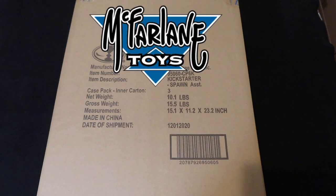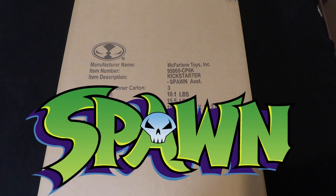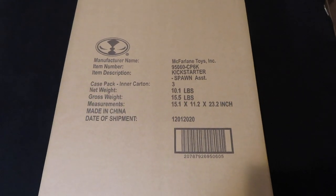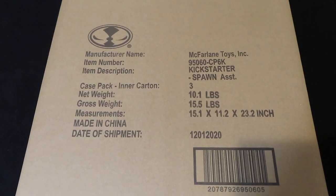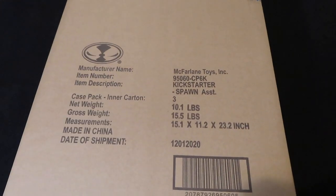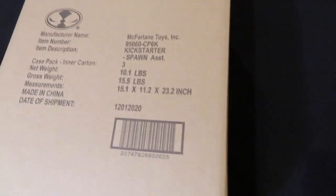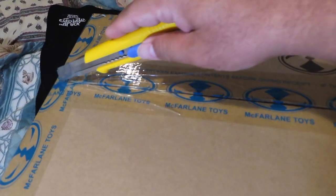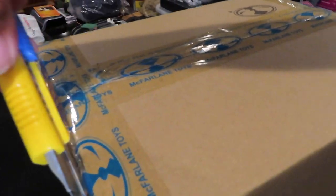Hey guys, Marlo back again with another unboxing and review. This time I have the Spawn Kickstarter three-pack set here in hand. Took a while to finally get it, but nice to have it. This is the shipper box with all of the info. I did order a set of two three-packs so you can imagine how big that overall box was — I got an extra set for me and a buddy. I'm going to go ahead and cut this open and see how everything's packaged inside.